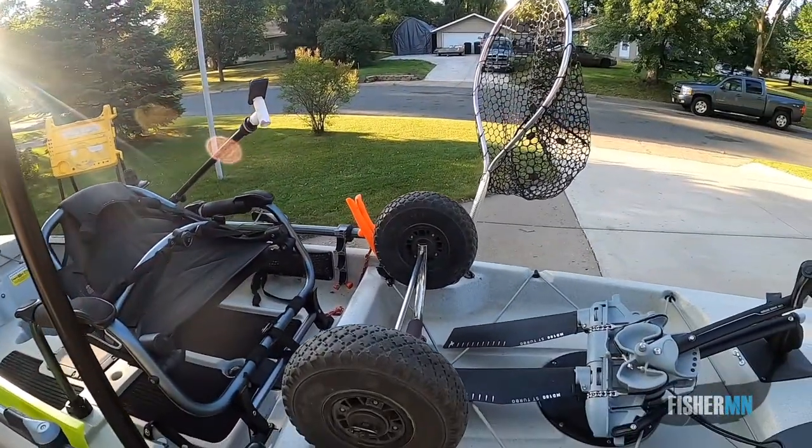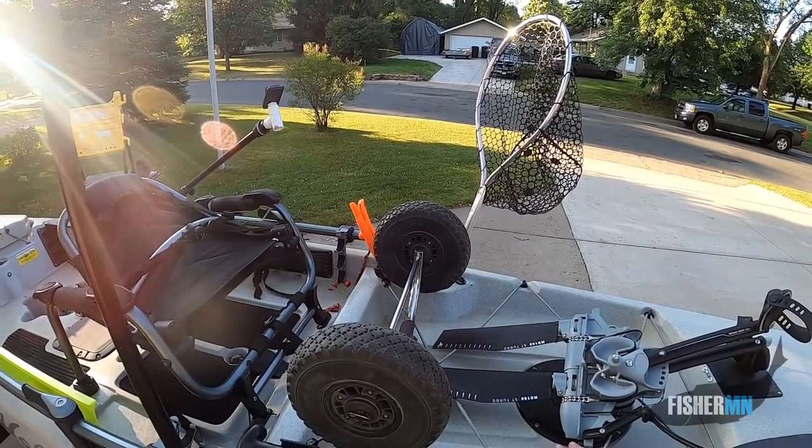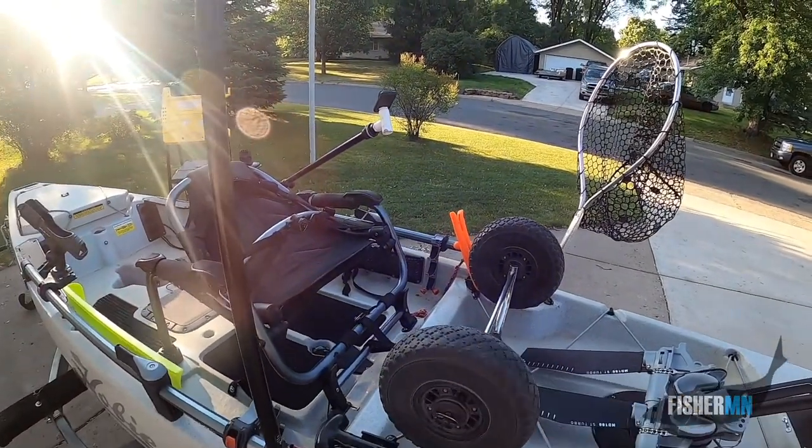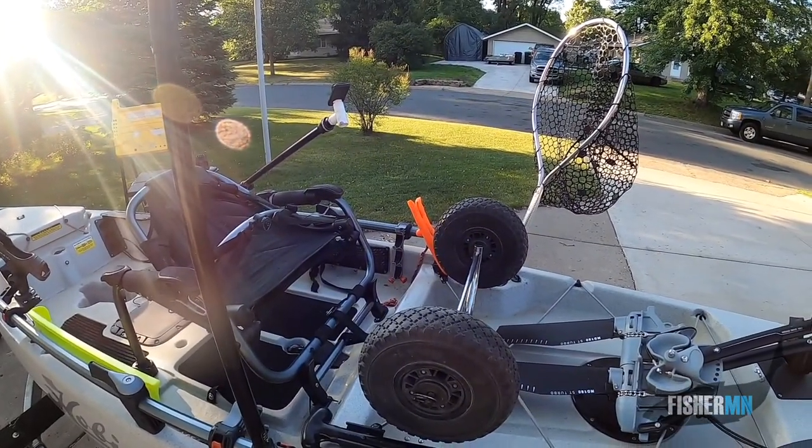I don't usually use a crate back here. I'm pretty compact with the baits that I use, so these wheels usually stay with me. I keep them stowed right upside down here behind me as I fish.